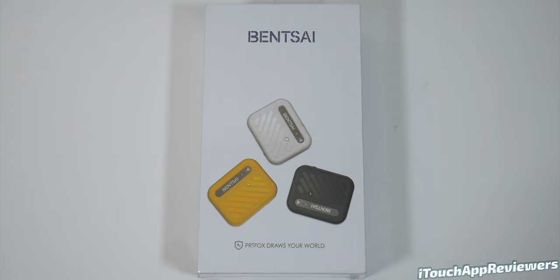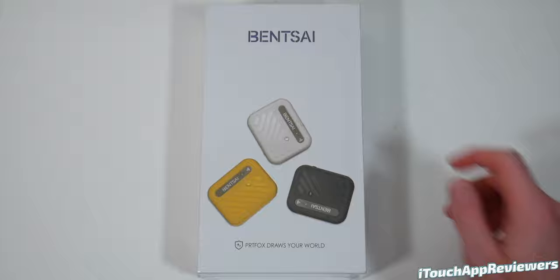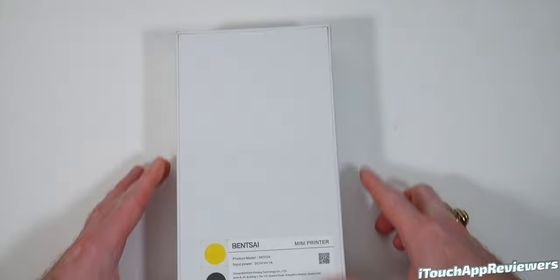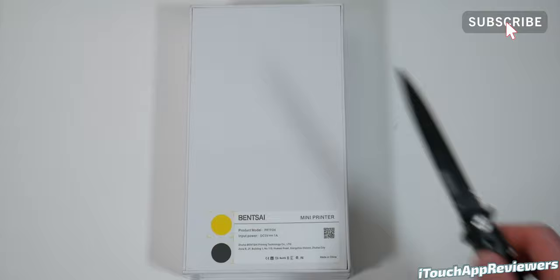Hey guys, what's up? Welcome back to iTouch App Reviewers. In this video, I've got a pretty cool one for you guys. We're going to be taking a look at the Bentsai mini printer. So this is kind of a mystery to me. They reached out and wanted me to review this and it looked really cool in the video they had online. This mini printer has a WiFi connection, waterproof ink, invisible ink, a bunch of color options. It just looks really cool.